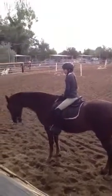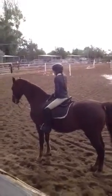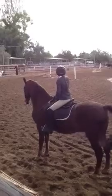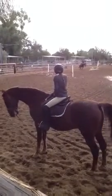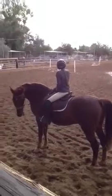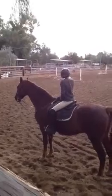Just do one more thing and we're done. Pick up your left leg canter. Okay, Ashley, I want you to show her where I want you to go. Turn now. Turn and go. Come around. Oh, that's not going to work. See where Ashley just went? I want you to turn from E to B. Stop.